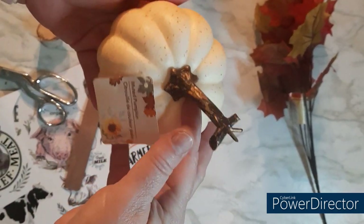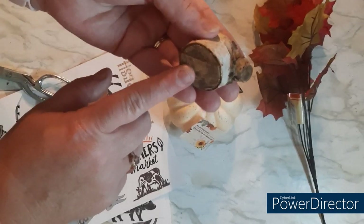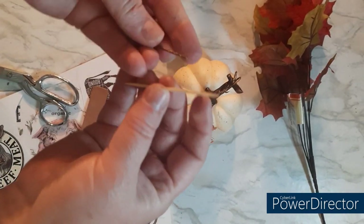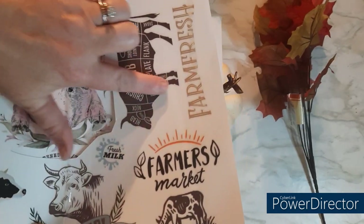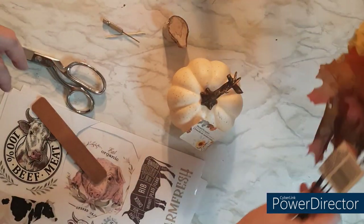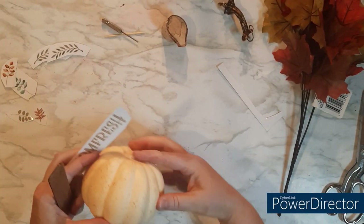My next one — I found this little styrofoam pumpkin. I'm not going to paint it or anything because I like that color. I have these little wood stems from last year — I think I got them from Dollar Tree. I've got a toothpick and a drill bit — you'll see what the purpose of that is in a little bit. I've got various rub-on transfers that I'm going to use, including one from Dollar Tree and then some florals.